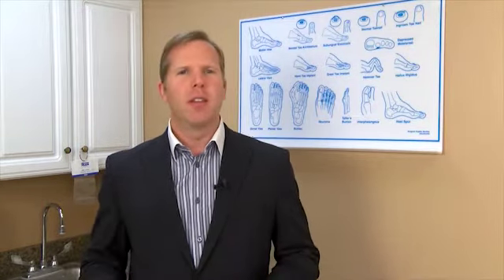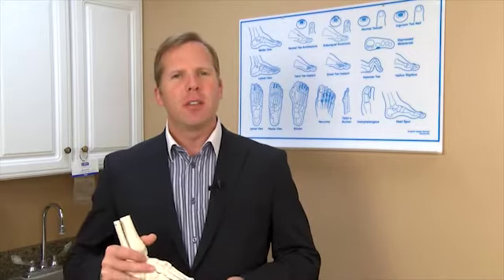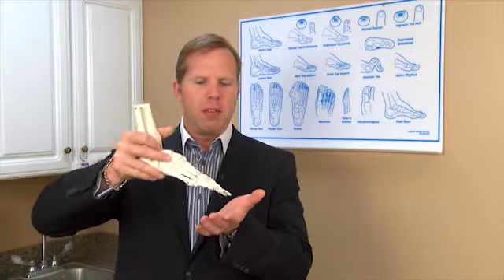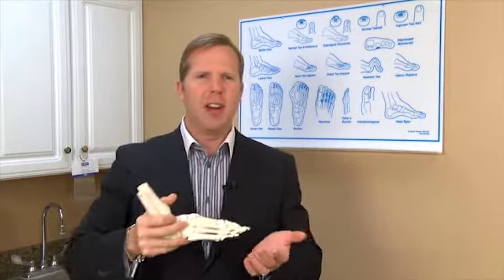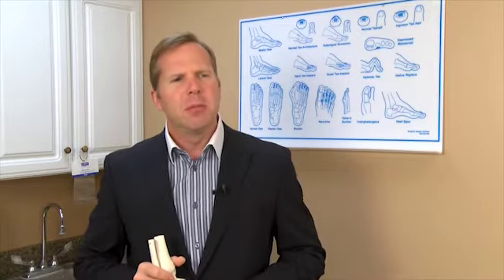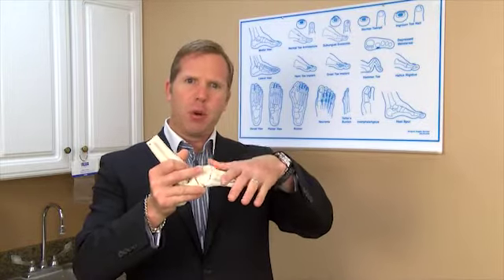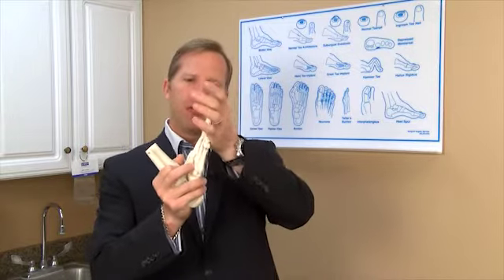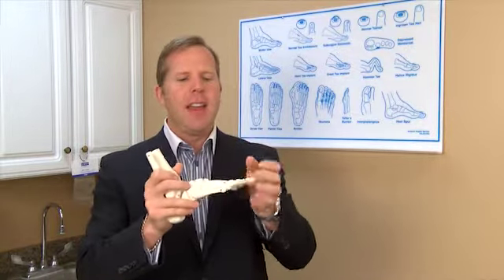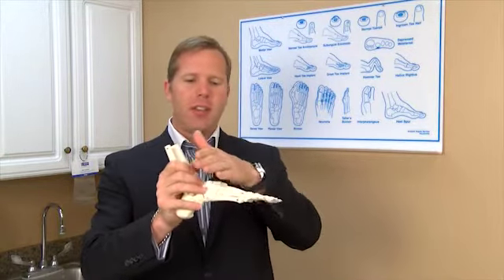I see patients all the time who come in having trouble walking and falling, and they don't really know why. When we start questioning them, sometimes they say when they walk their foot just kind of catches — the toes catch and they can't lift it up. So we test their muscle strength by pushing down on their foot and saying 'pull your foot up,' and then we test it the other way: 'push your foot down like you're pushing on a gas pedal.'